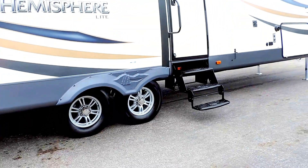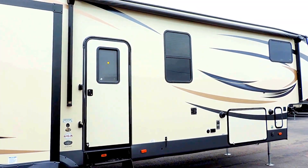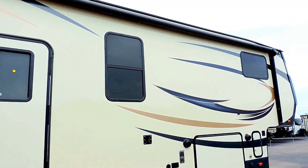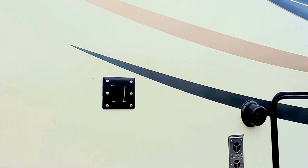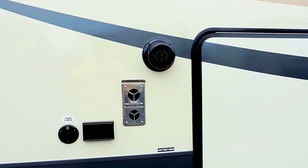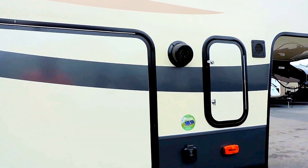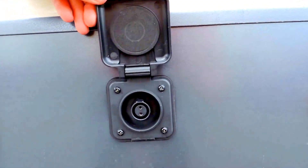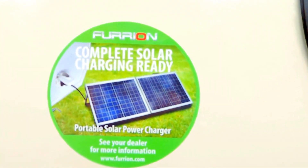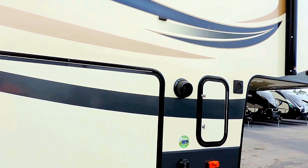It's got 16 inch aluminum wheels and radial tires on ultra lube axles. There's a nice big porch awning — a beautiful power awning with a spot for a TV on the outside, beautiful outside speakers, and all your connections for satellite and to power the TV. Right here is where you would plug in your solar panels — it's literally plug and play.